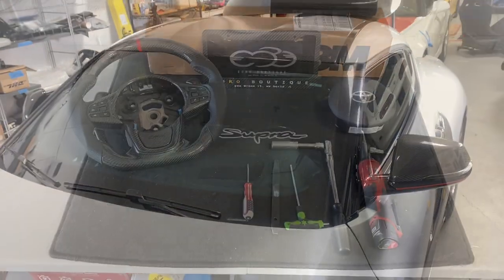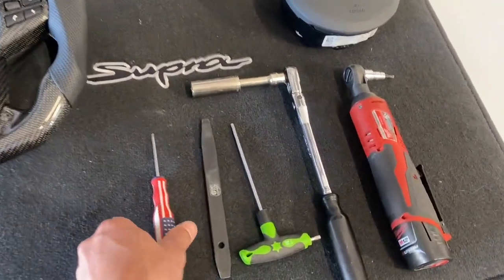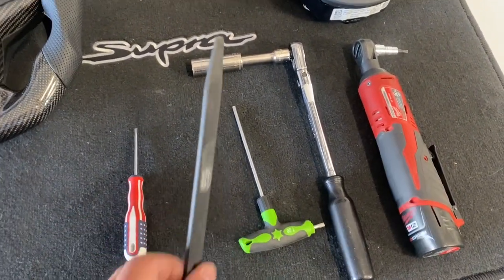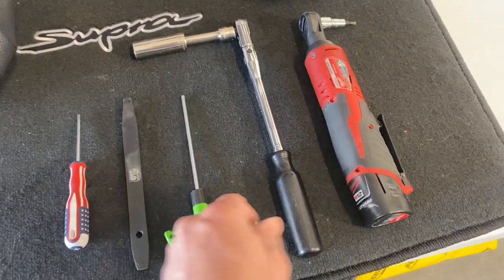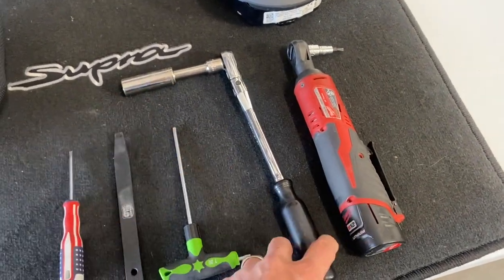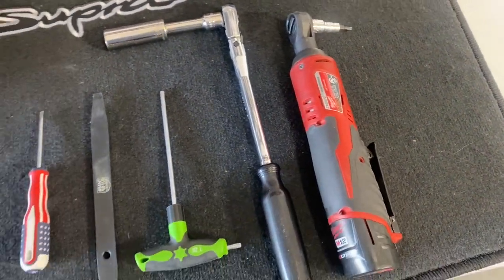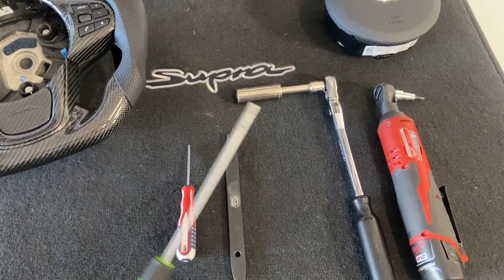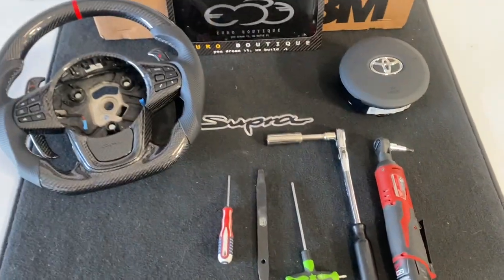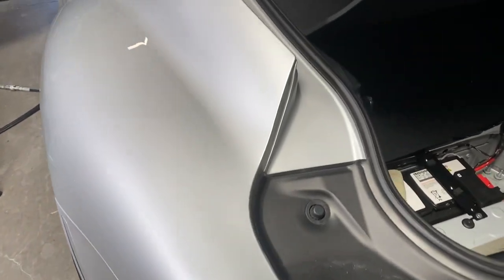Alright, let's get inside the car and get started. These are the tools you're going to need — very basic tools: small flat head screwdriver, trim removal tool just to pop out the airbag, T20 Torx bit, and a 16 millimeter socket to remove the nut in the middle of the wheel. I also have a power T20 just to make things quicker.